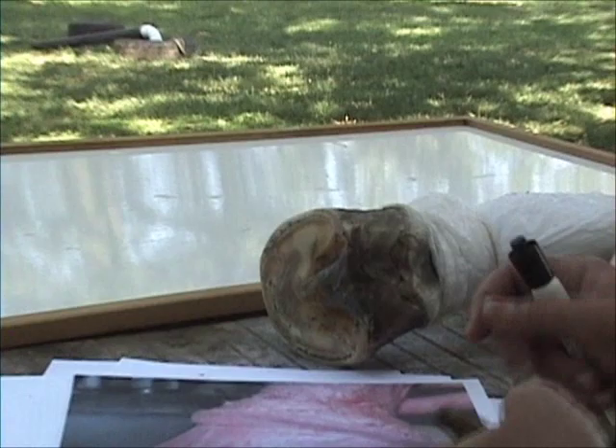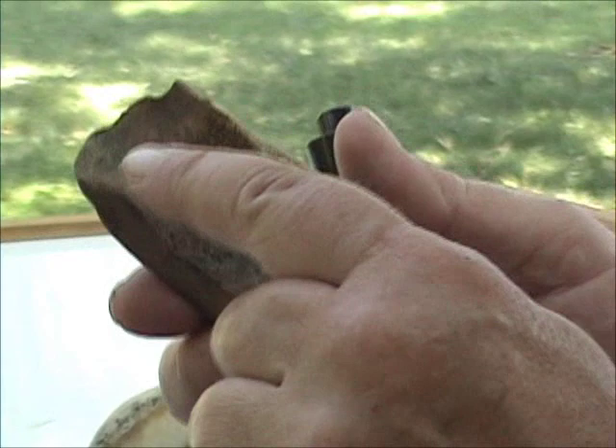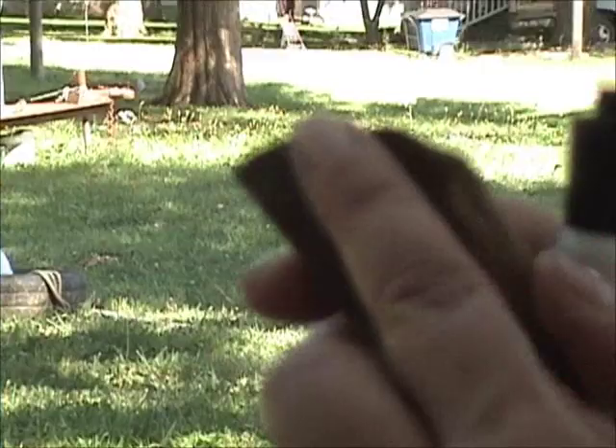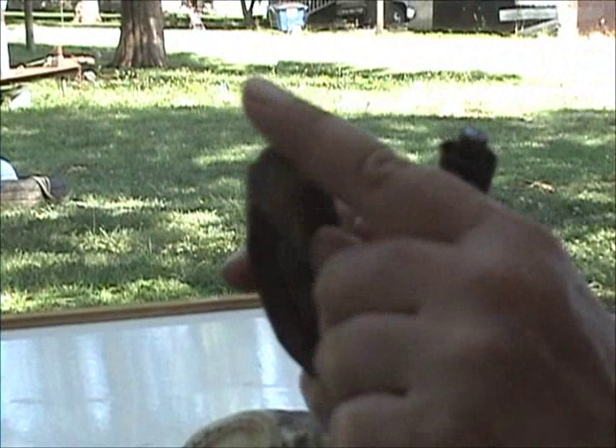Now, this is a piece of hoof right here. You see how on the inner structure there's a little dish — that's where the coronary band and the hoof wall rests in here. And I want you to notice that the top of this is very pointed and sharp, very sharp.